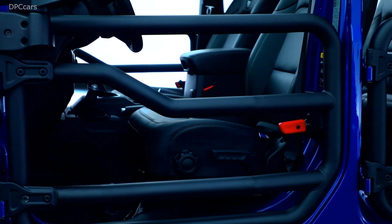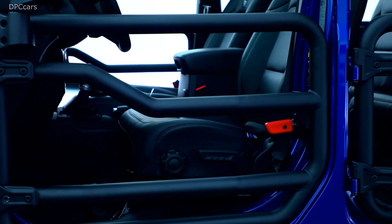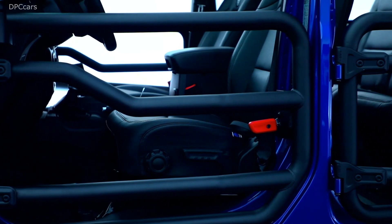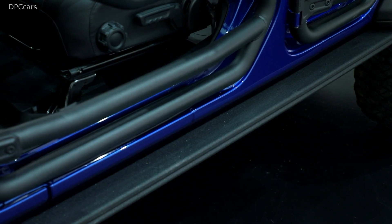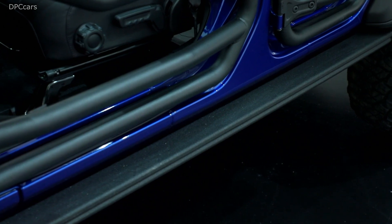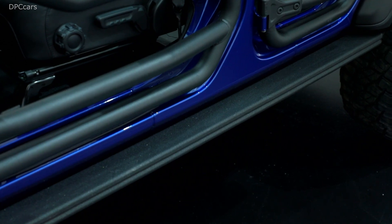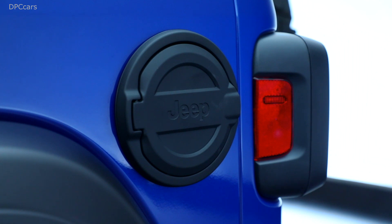Our two-inch lift kit is probably one of the best examples in our portfolio of what makes us different from the aftermarket. Designed and developed over 150,000 miles of tuning and validation, it gets you more ground clearance and about 25% more axle articulation. What's really special is that it delivers increased off-road ability without any adverse impacts to on-road handling — because the vast majority of our customers still need to drive to the trail.